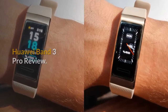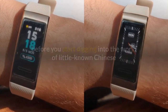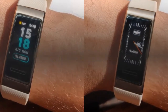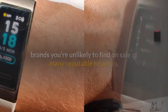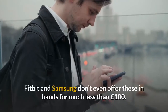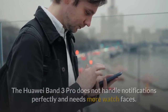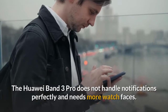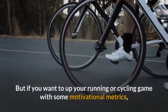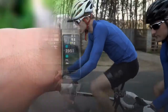Huawei Band 3 Pro review. The Huawei Band 3 Pro is one of the best value fitness trackers around, before you start digging into the world of little-known Chinese brands you're unlikely to find on sale at many reputable retailers. It has a bold screen, simple interface, and full GPS — Fitbit and Samsung don't even offer these in bands for much less than £100. The Huawei Band 3 Pro does not handle notifications perfectly and needs more watch faces, but if you want to up your running or cycling game with some motivational metrics, this is one of the best deals going.